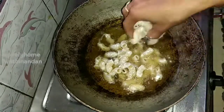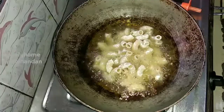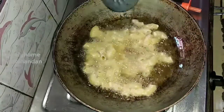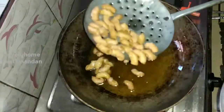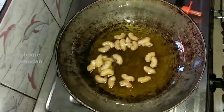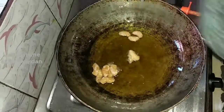You can see a little golden color, but the taste will be good. We will try to keep this color as well. I will try to keep the deep-fry from this place.